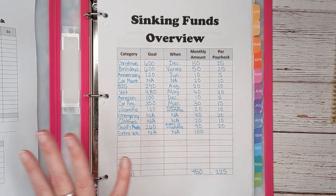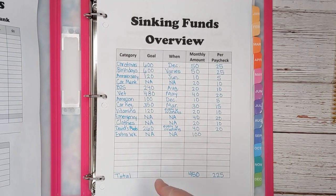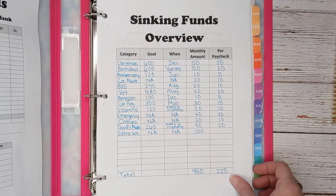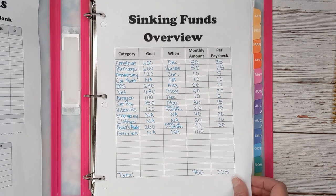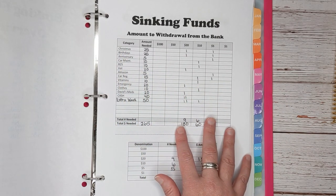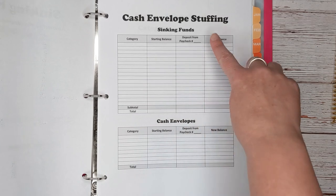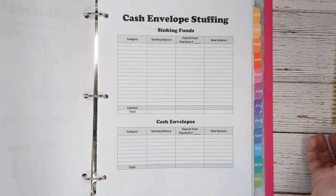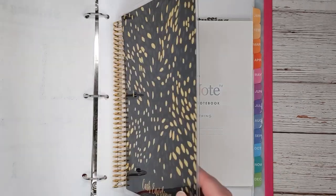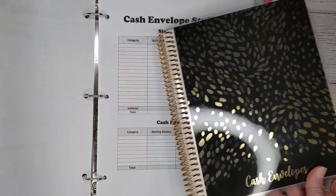I just want to quickly go over the worksheets I use to do the background work before I make my videos. I have a sinking funds overview worksheet. By the way, all these worksheets are available in my Etsy shop, Life in Envelopes. There is a link in the description box below along with a 15% off coupon for all of my YouTube viewers. I also do my work in this Erin Condren notebook — it's $16. I have an affiliated link to Erin Condren in the description box as well, and if you're a first-time buyer you get $10 off.